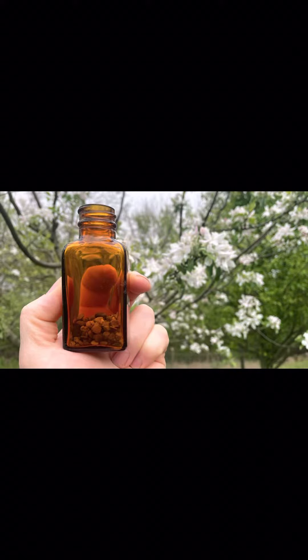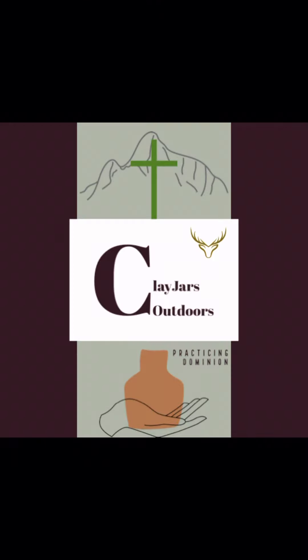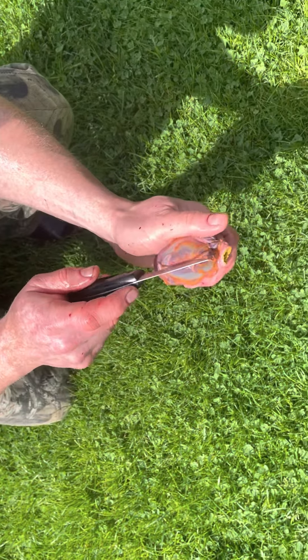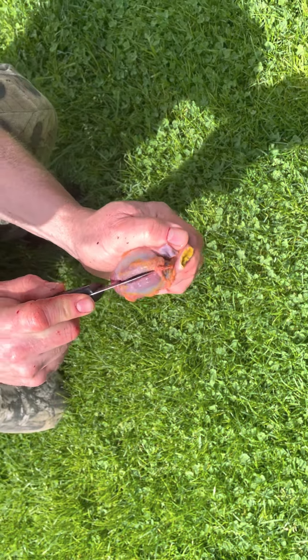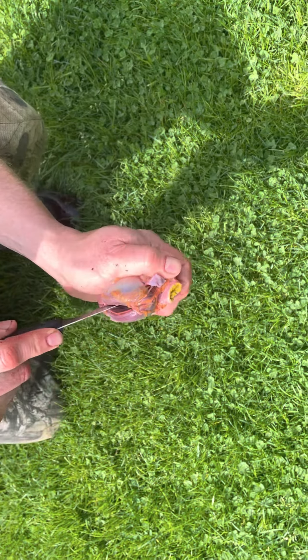I've been in turkey hunting for a long time and for the first time this year I've seen a video where a guy collected something called mountain diamonds, and thought it was kind of interesting so I figured I'd put a video out. What it ends up being is the stones that the turkey picks up in its gizzard, or stores in its gizzard, to help digest its food.